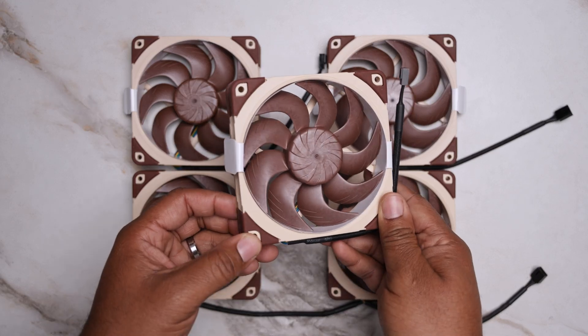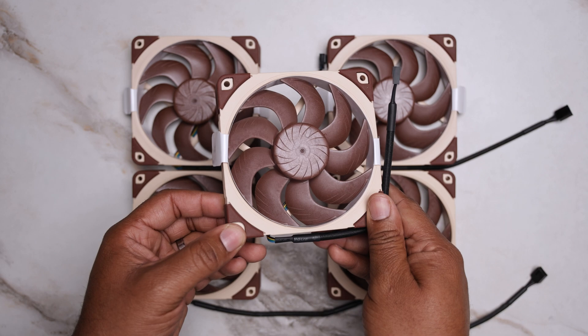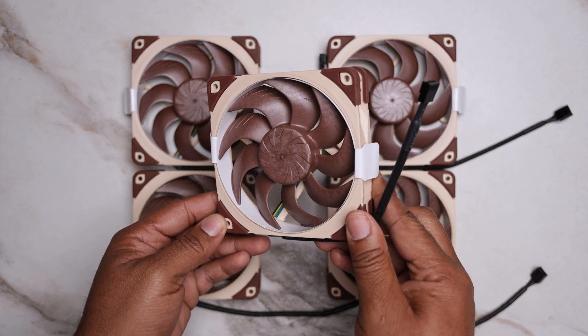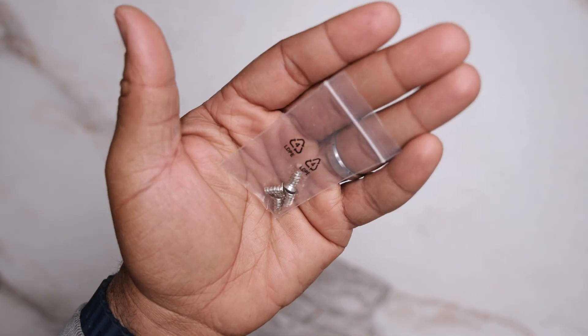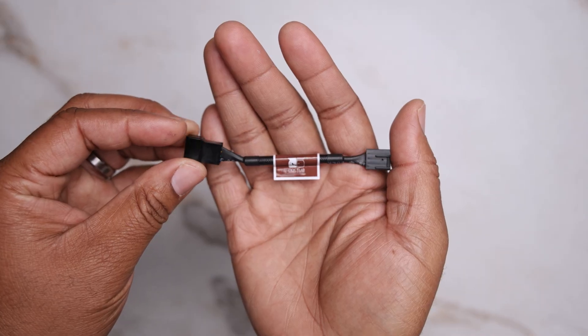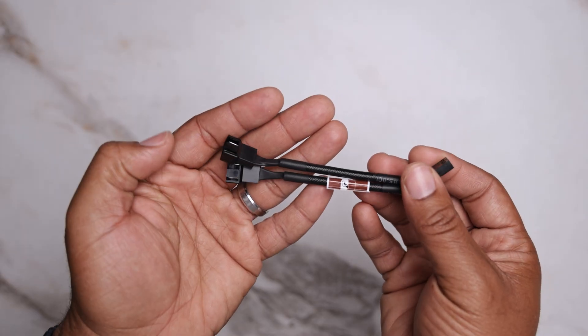All three versions share the same frame and blade design. The differences come down to tuning, speed limits, and control options. In the box, you get a radiator gasket seal, vibration pads, case screws, a low-noise adapter, extension cable, and a Y-splitter — a very robust accessory offering that Noctua is known for.